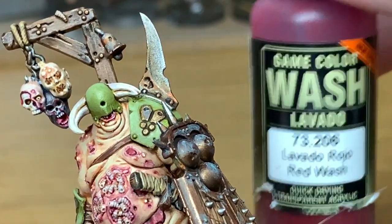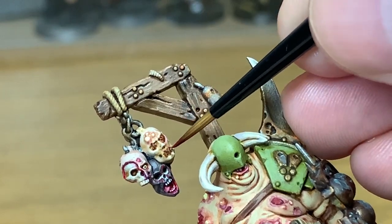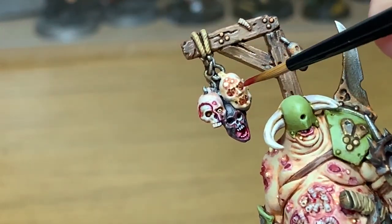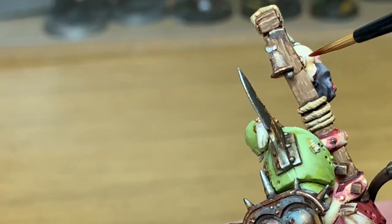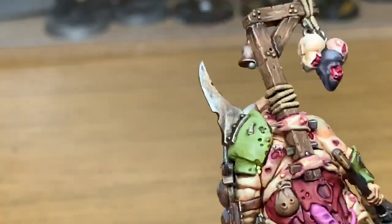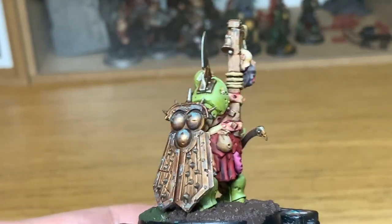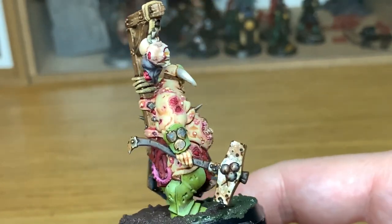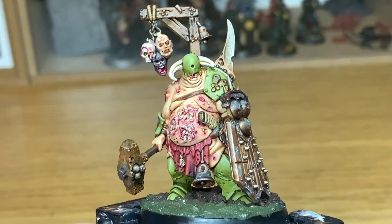I'm going to use some Vallejo Red Wash and put this around the eyes and the mouth on this head. And that is the miniature so far — before we start adding some of the more gory details.